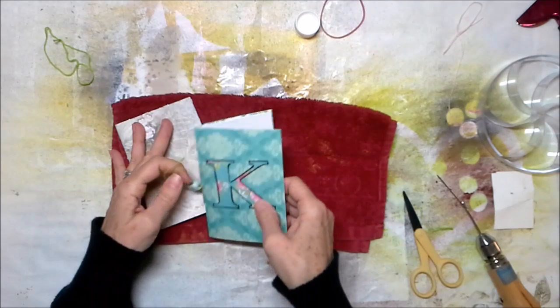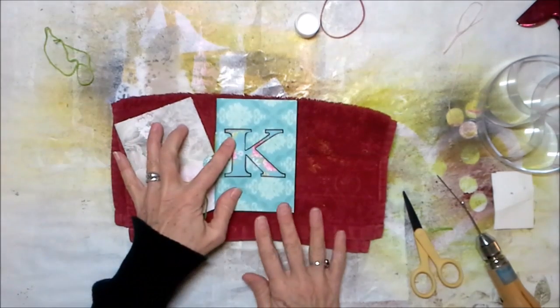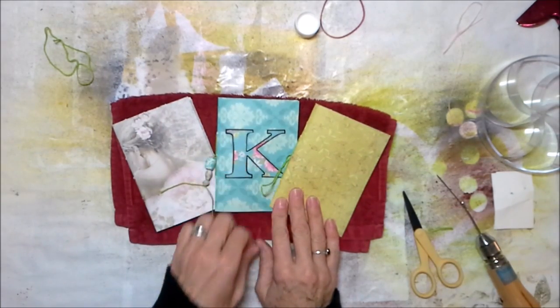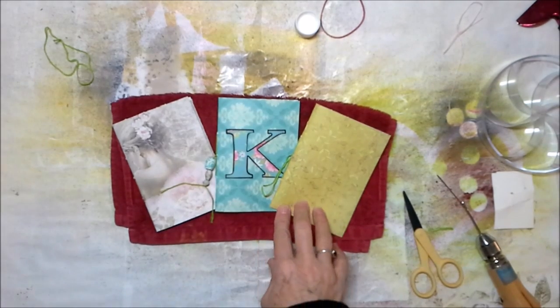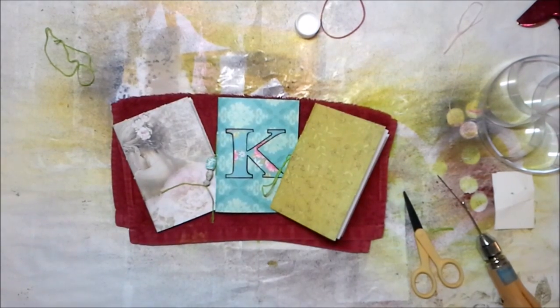We've got three little notebooks for our gift drawer. I hope you guys enjoyed this little craft today. I hope you're having a happy day — thanks for following along. I appreciate it, y'all. Take care, bye bye.